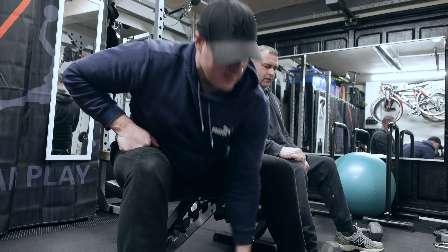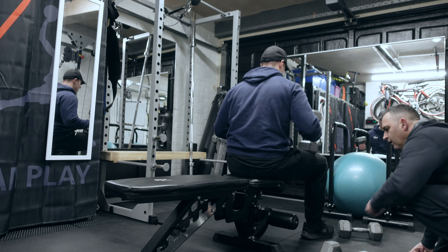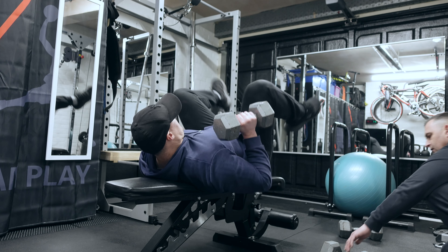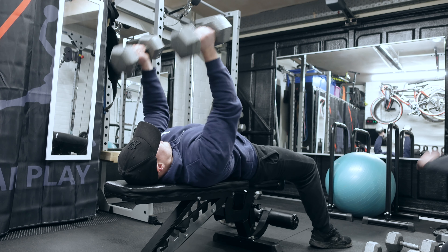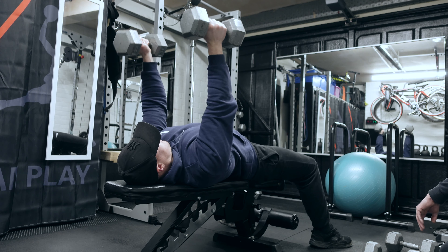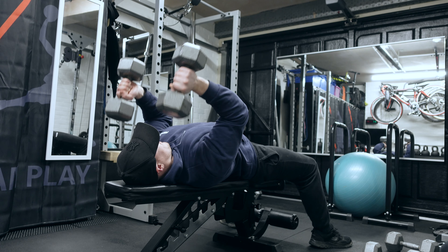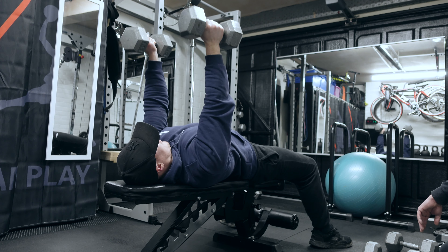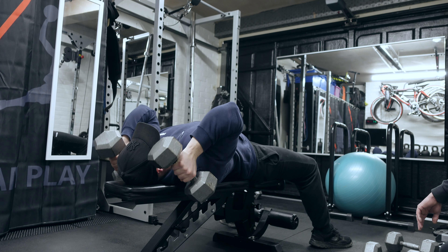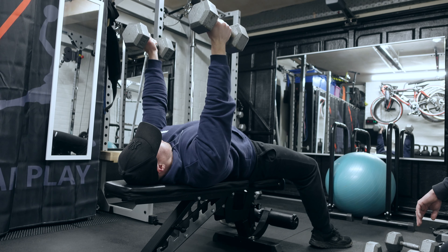These are the laying tricep extensions. You can see I'm allowing the dumbbell to drop down past the shoulder. A big mistake is letting the bottom of the dumbbell hit the front delt when coming down in a vertical line. Instead, twist the wrist subtly outwards, allowing the dumbbell to drop outside the shoulder while keeping your upper arm stable and tight to the center of your torso. This increases the stretch, increases difficulty, and generates a much better pump and feeling in the triceps — one of my favorites.